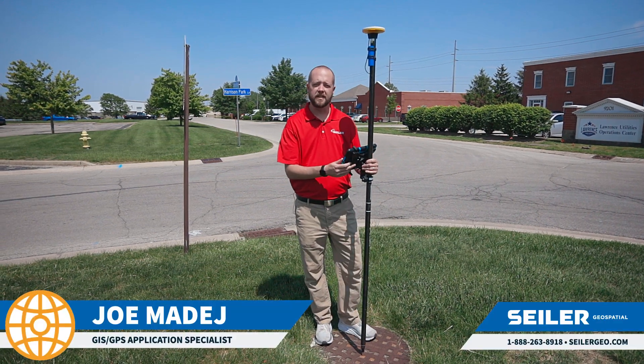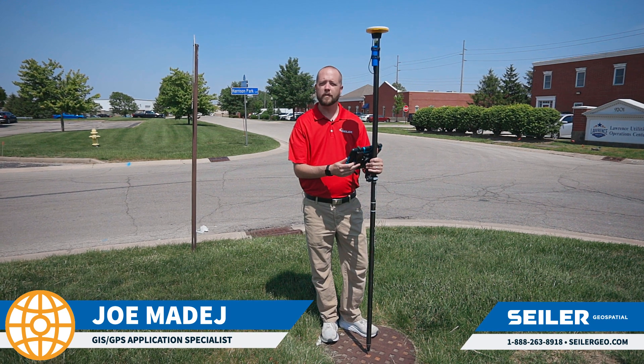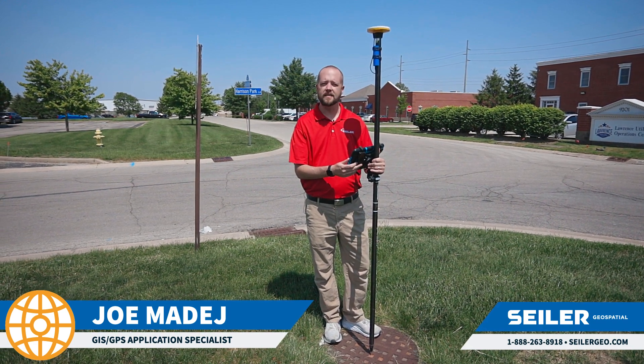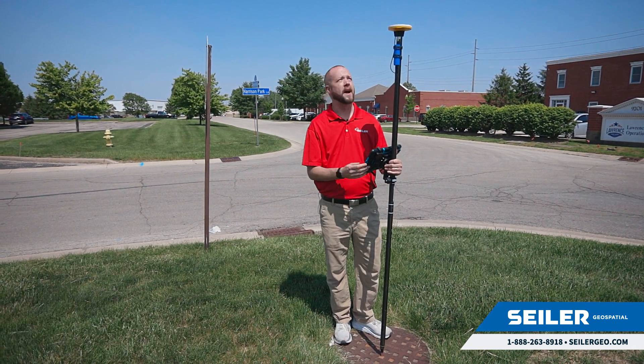Hi, my name is Joe Modai, GPS GIS application specialist for Siler Geospatial, and today I'm going to show you how quick and efficient it is to get the DA2 up and running with my iPad and Esri Field Maps.